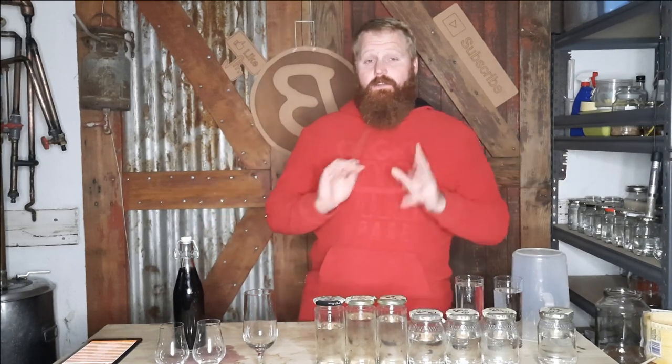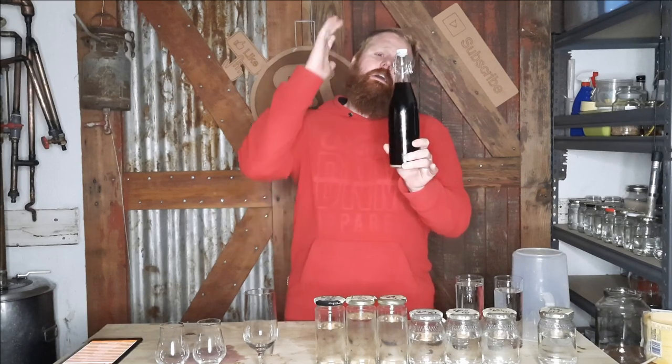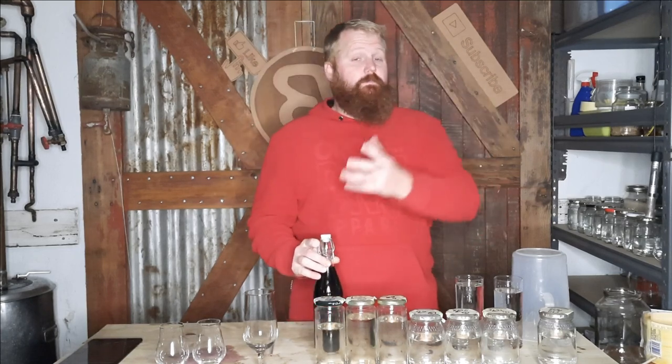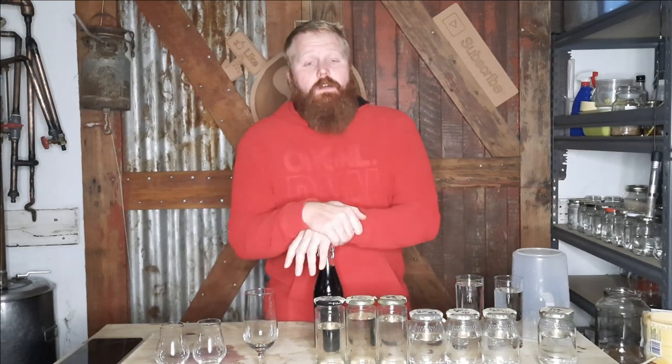We're going to blend all of this back together, decide how much compressed tails to add to the final product, and then do the final tasting. But before that, let's talk about how we got the beer to this point. It's finished in the bottle, has been cold crashing for about eight days in the fridge, clarified out nicely, no infection on top, and we have a little bit of sediment at the bottom from final carbonation and the yeast dropping out.